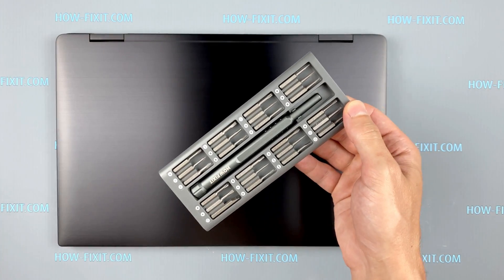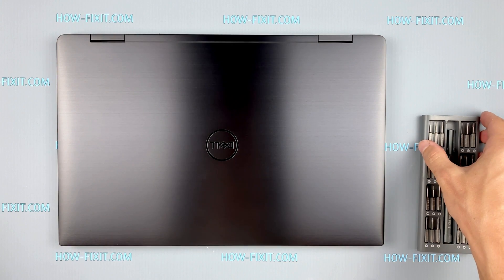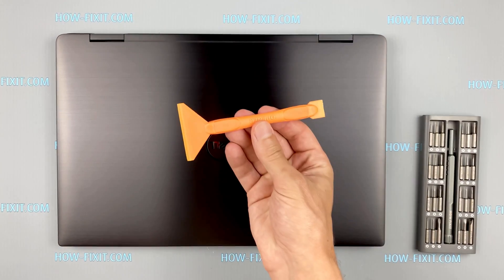To disassemble you will need the following tools: a Phillips 1 screwdriver, a Torx T5 screwdriver, and a plastic tool.